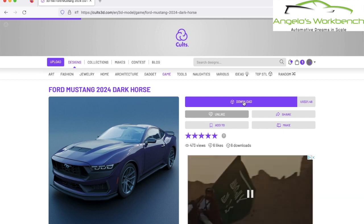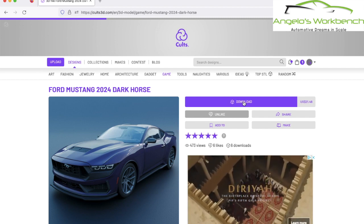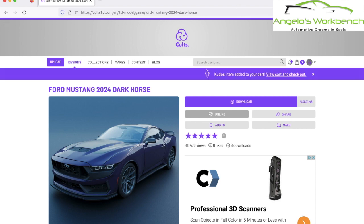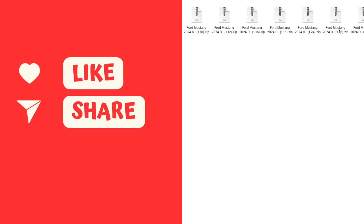I do believe this could potentially be the future of model building. Eventually we might not buy kits at the store - we may download them, buy the file. There are a lot of advantages: if you mess up on the body with a model kit, the body's got to go in the purple pond, but with 3D printing you just print another one. There's also the scalability of parts - he has all scales from eighth scale all the way down to 43rd scale.